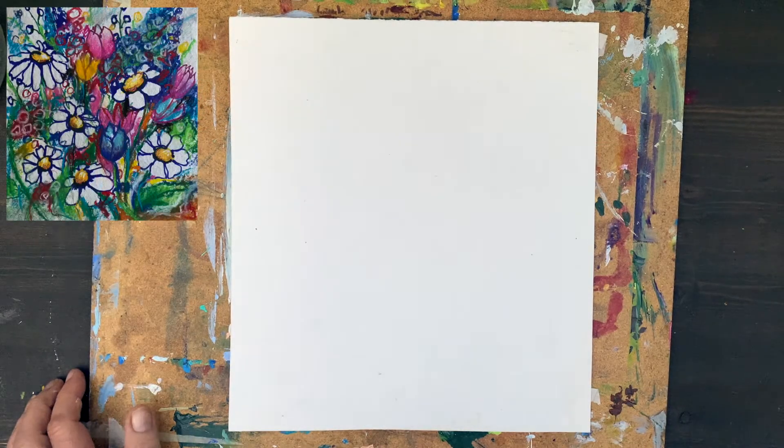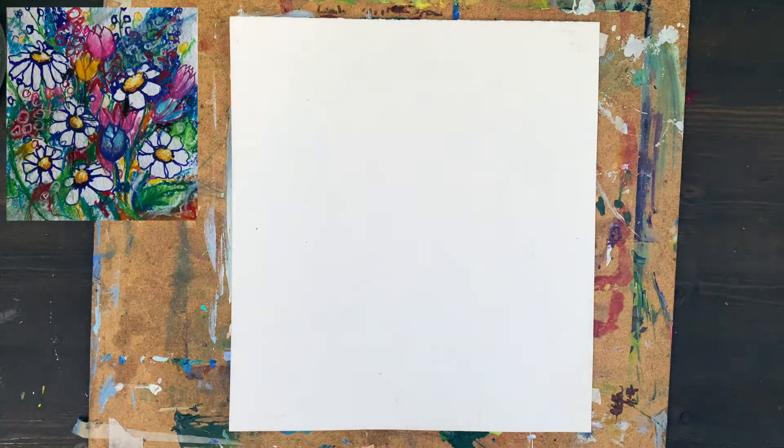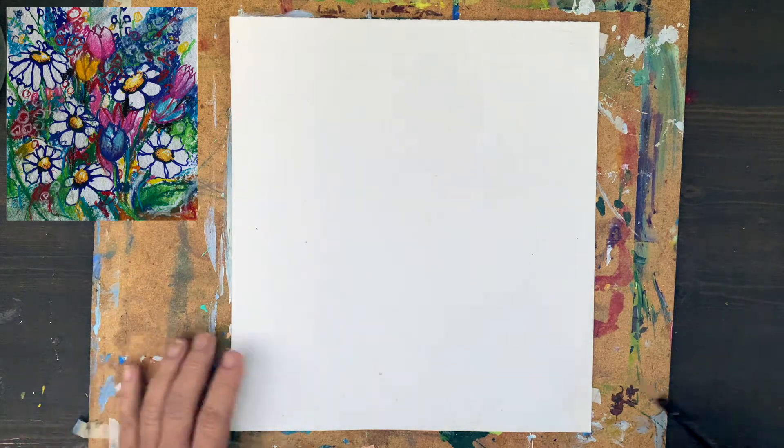Hello! Today I want to teach you how to draw beautiful flowers. We will start with sketching them and I'm just doing them from my head.